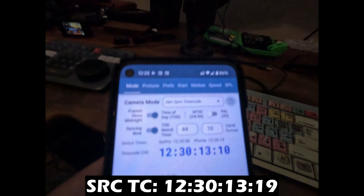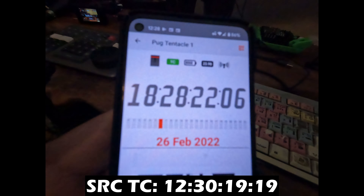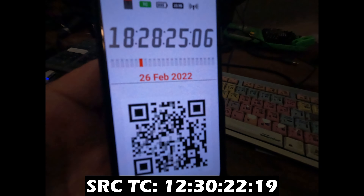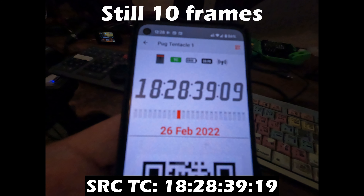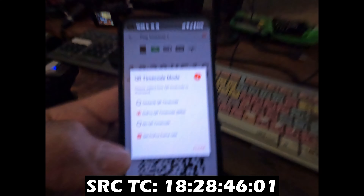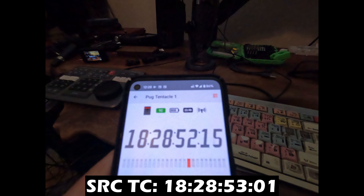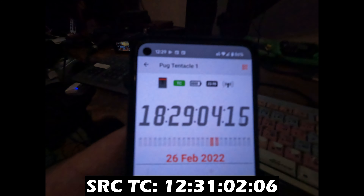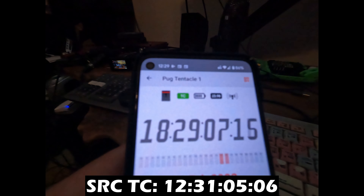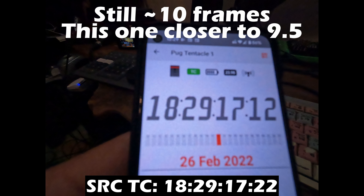Now I've set it on again. Let's try a different GoPro — this is another Hero 10, but a different unit. I've set it to the wrong timecode, and now I'll put it on the Tentacle app. I've started, stopped, and reset the timecode with the Tentacle app. I've also got it setting the GoPro frame rate, so I'll turn that off and try it one more time — then try the Tentacle QR code without setting the frame rate. Are we within the same number of frames as the other GoPro?